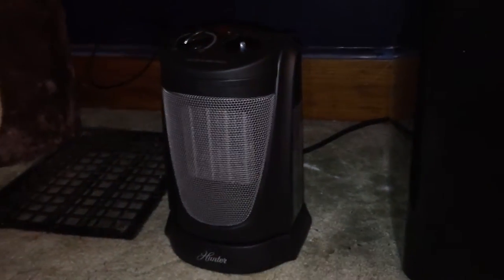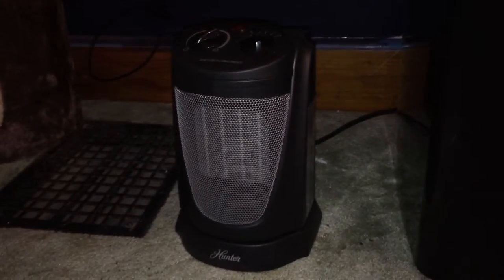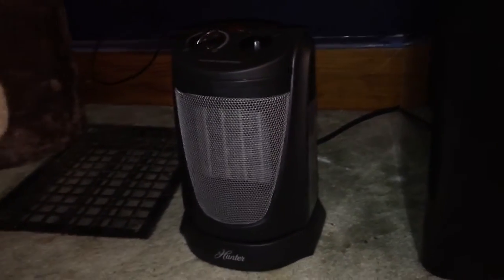What's up YouTube, CellPhonesRock here and I'm making a video on this. This is actually a new heater for my room.